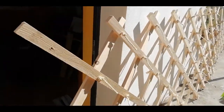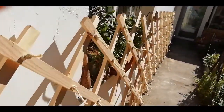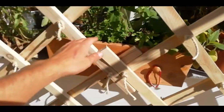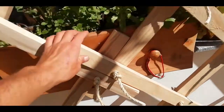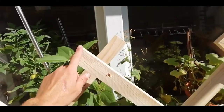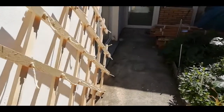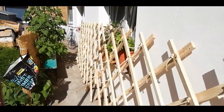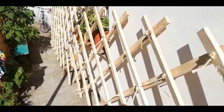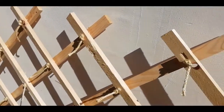Here we go — this is two walls together. These are the connection points; you can see how they kind of hook into one another. On the previous ones I did add a piece of wood here, but I don't know if it's really necessary — I can always add it on. So yes, this is two walls, and I've made four now. I want to start with the door piece and piece it all together, then see if the diameter is to my satisfaction — and I can always make another wall.